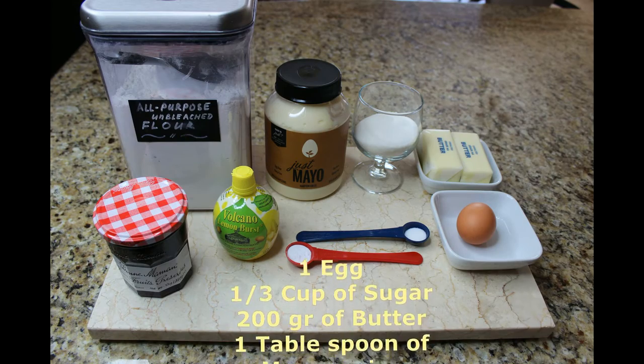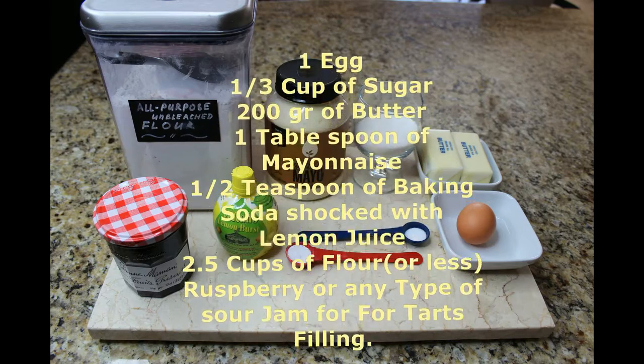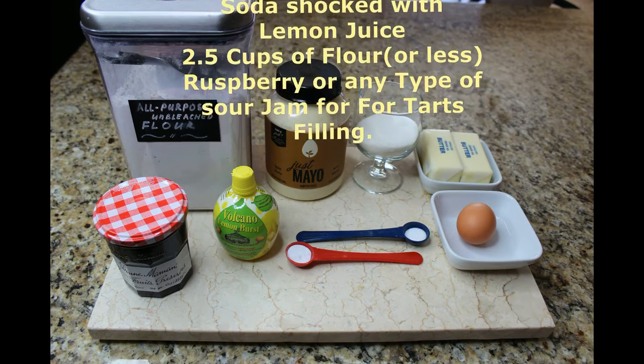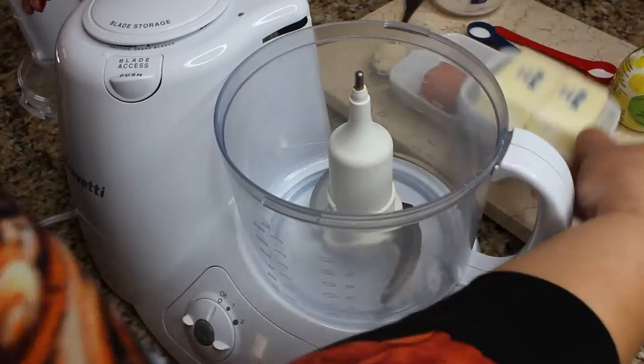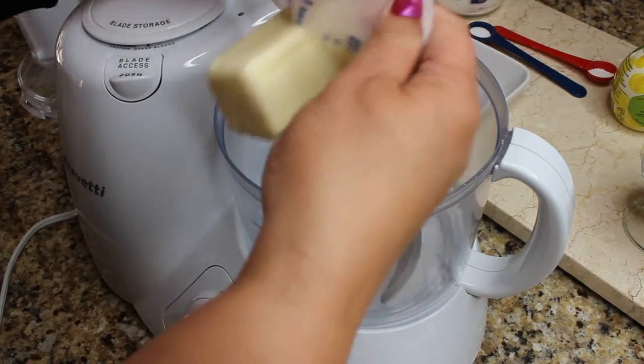For this recipe you will need 1 egg, 1 third cup of sugar, 200 grams of butter, 1 tablespoon of mayonnaise, a half a teaspoon of baking soda shocked with lemon juice, two and a half cups of flour, and we're also gonna need some jam later.